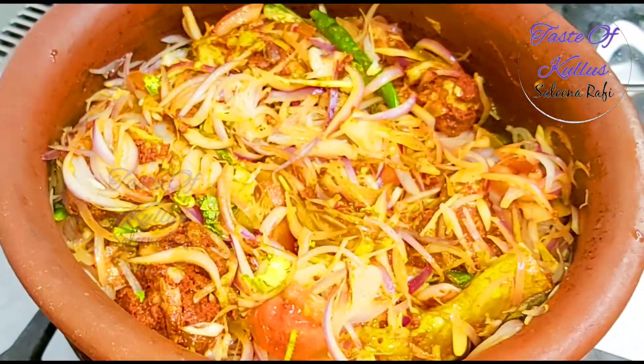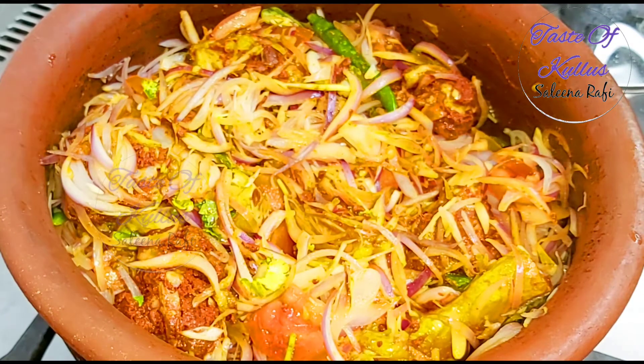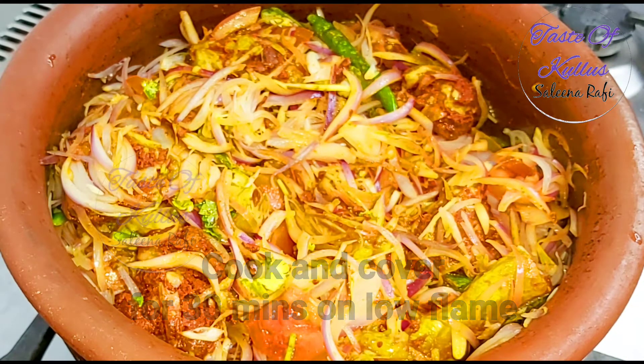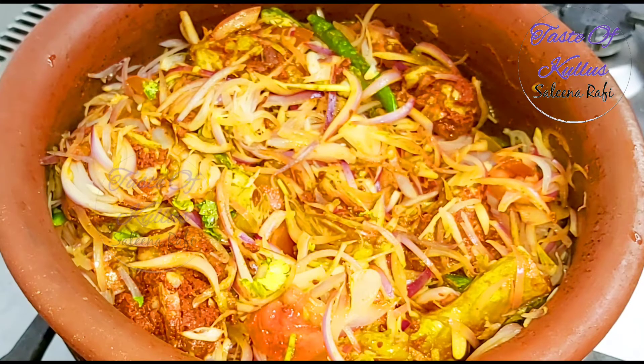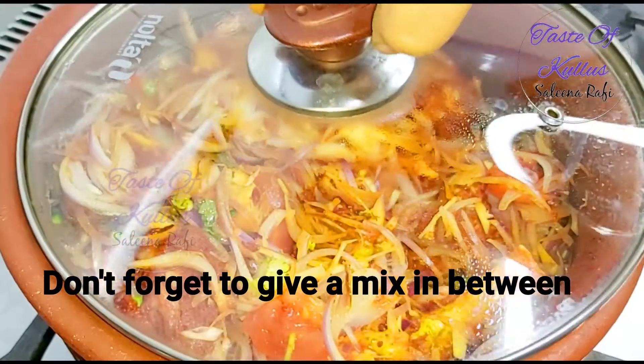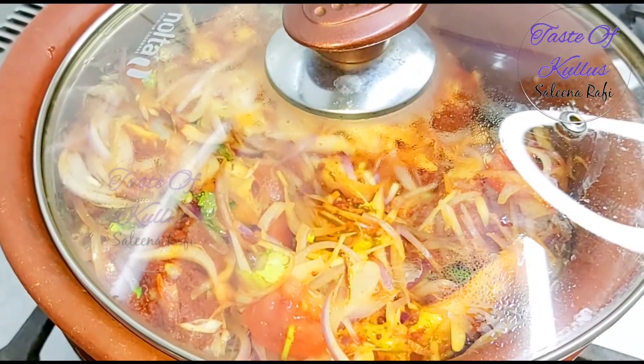Now we have to mix it up. It is in a hot pot. Now let's try to cook it up.